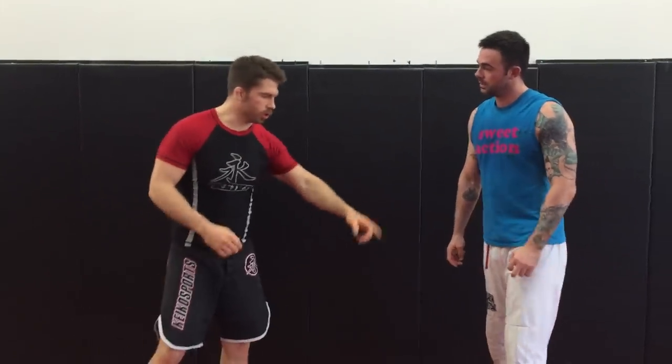Alright guys, I'm going to show you a nogi setup from turtle that's going to switch into a darts choke — and I guess it would be like a nogi Ezekiel. So we're going to start in the turtle position.